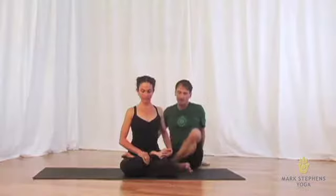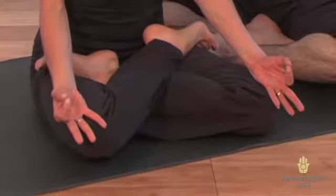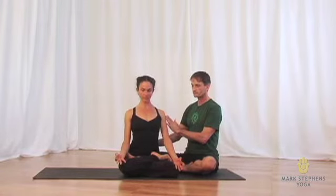And then from here, she can place her hands under her knees either with the palms down or open in yana mudra, with the shoulder blades softening down the back and the breath steady as can be. Padmasana, lotus pose.